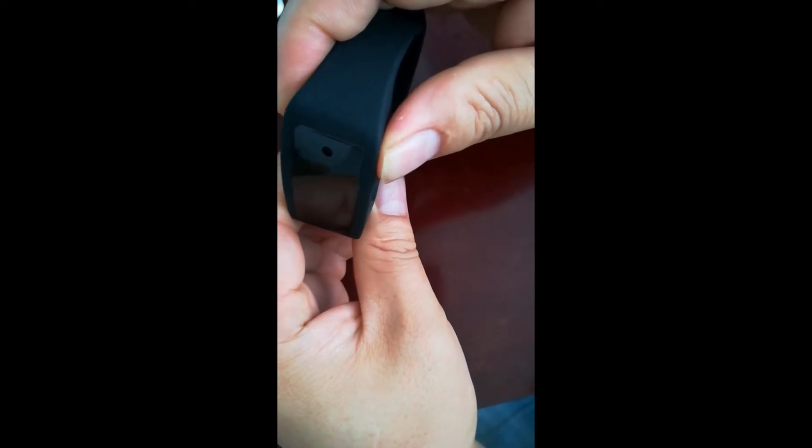At standby mode, press the video record button for 1 second. The camera starts video recording — the red LED light flashes 3 times then turns off, and the camera vibrates 3 times.